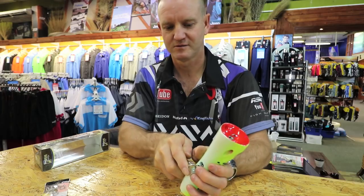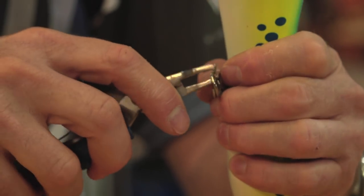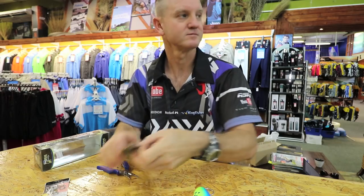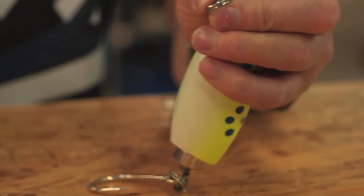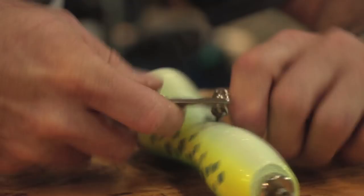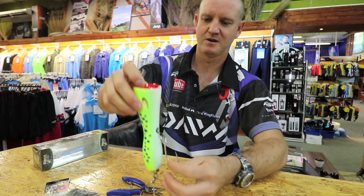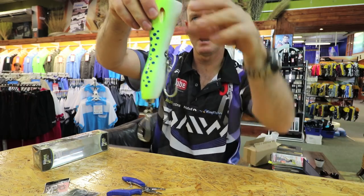Take the split ring pliers, there's our hook. Again take the split ring pliers and just open it like that and just go straight in — and that's it guys, just swing it around and wind it over here. And there we go, not difficult, very easy to do.